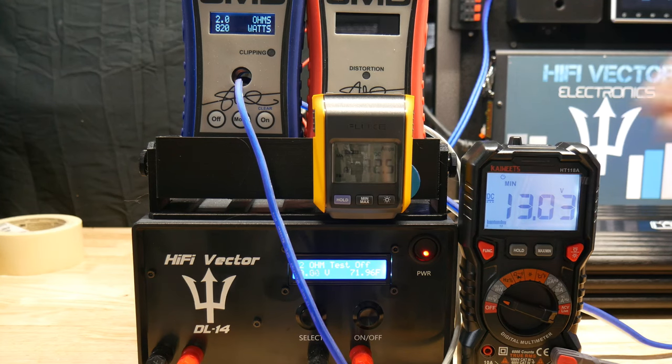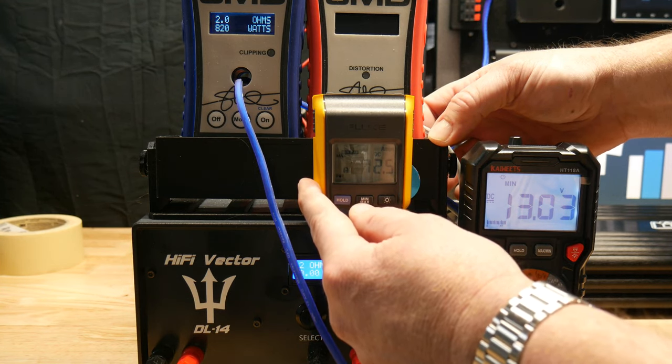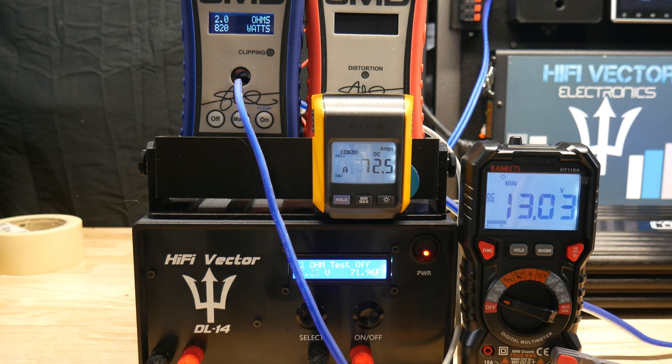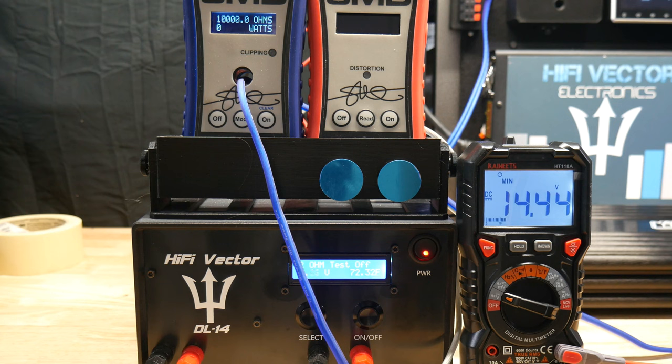Now let's give it a shot - I know caps don't hold energy that long; they're not like a battery, they just hold power for a split second before they release it. So let's do a dynamic burst test, which is short hits of bass, and we'll see if it works better in that situation. So far you can see it's actually better with no cap - we got a little more power, voltage was at 13.56 without the cap versus 13.03 with the cap, and no settings were touched.